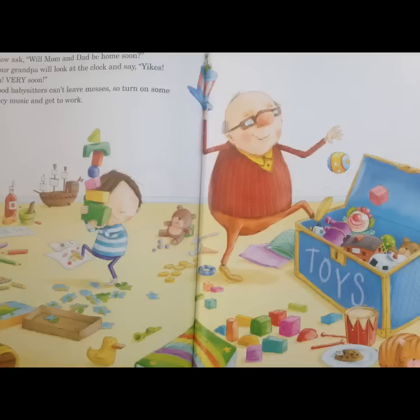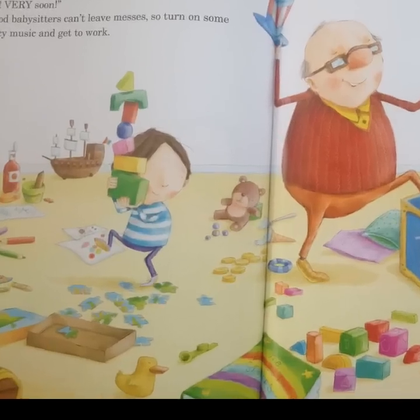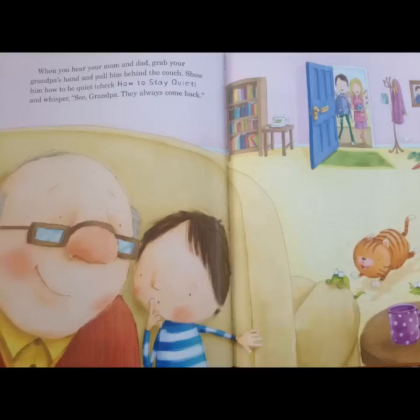Good babysitters can't leave messes. So turn on some bouncy music and get to work. And when you hear your mom and dad, grab your grandpa's hand and pull him behind the couch. Show him how to be quiet. And whisper, See, Grandpa? They always come back.